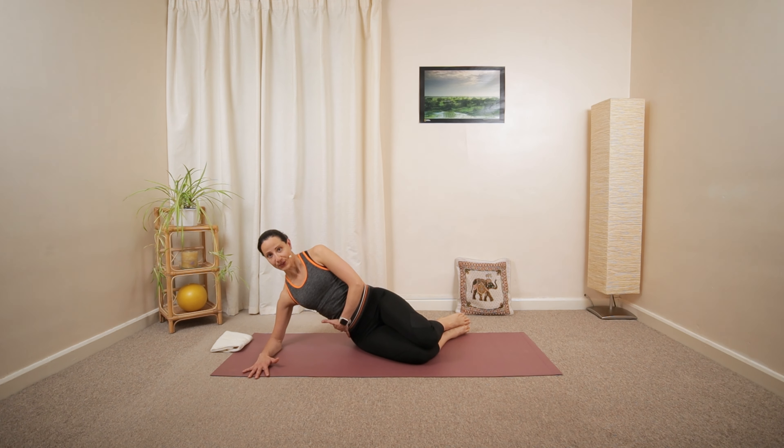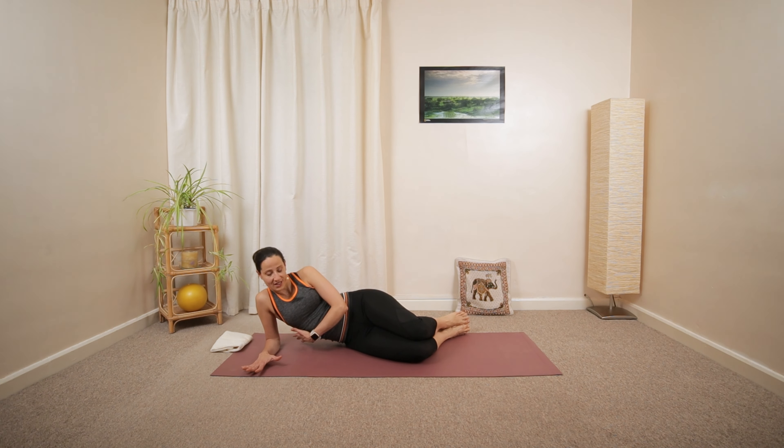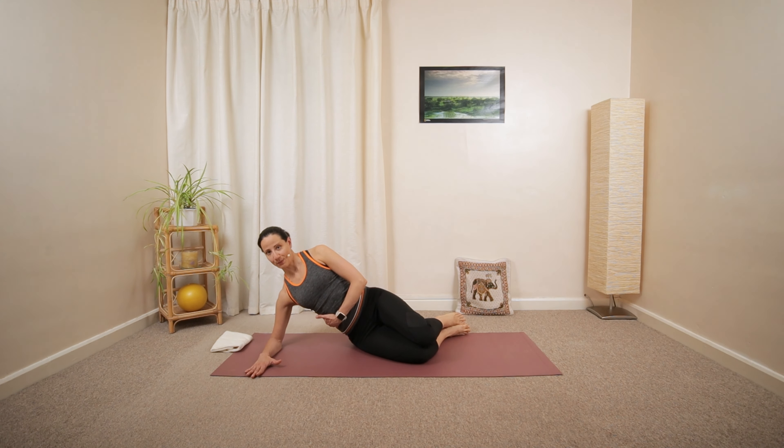And then we're going to create a huge triangle. Try to avoid sinking down — push yourself up and away. Raise your arm up and over.